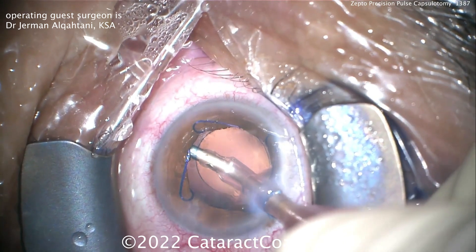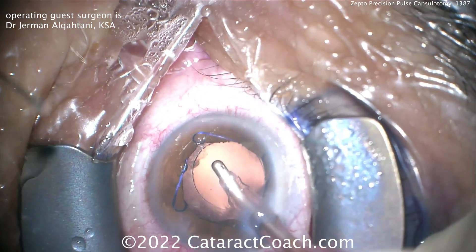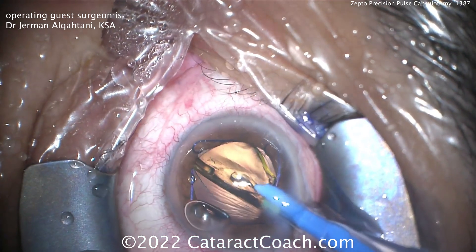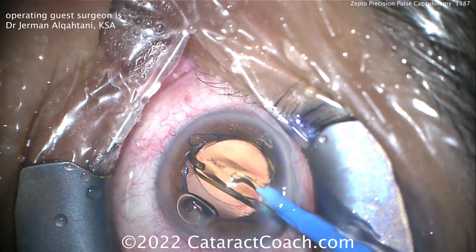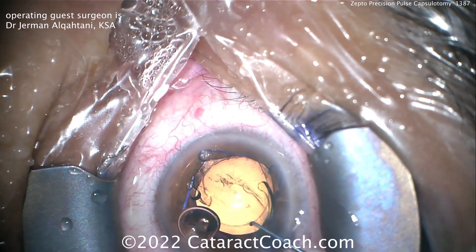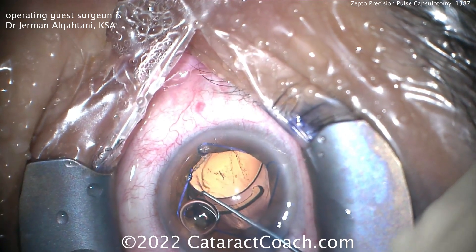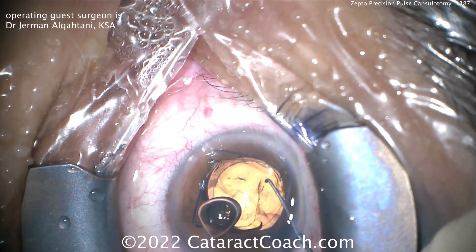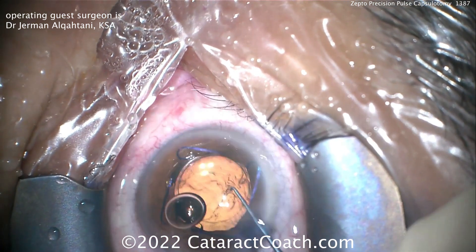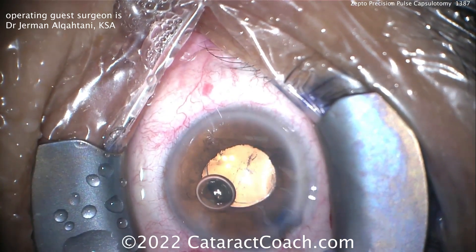At the end of the case, it looks really good — all cleaned up nicely. There won't be much cortex remaining given the intumescent nature, so cutting to the IOL insertion: a single-piece acrylic lens going into the capsular bag, nice and easy. We've edited the video but showing it in real time so you can see the surgeon's meticulous work. Getting the lens fully into the capsular bag and centered up — knowing it's a 6mm optic, you can see the capsulotomy is just about a perfect 5mm. Beautifully lined up in the patient's visual axis.